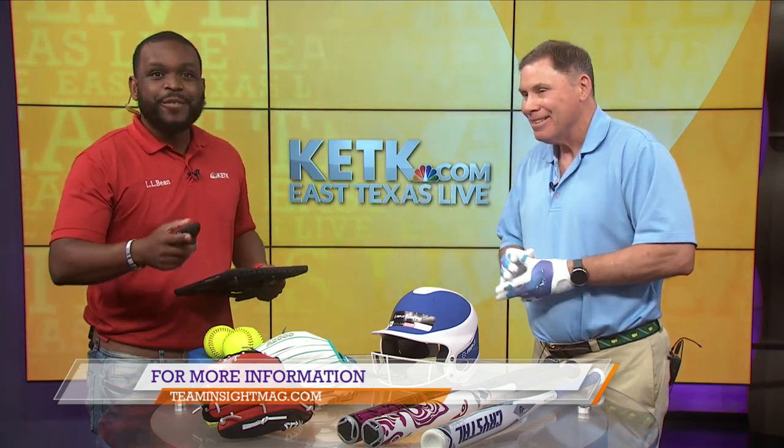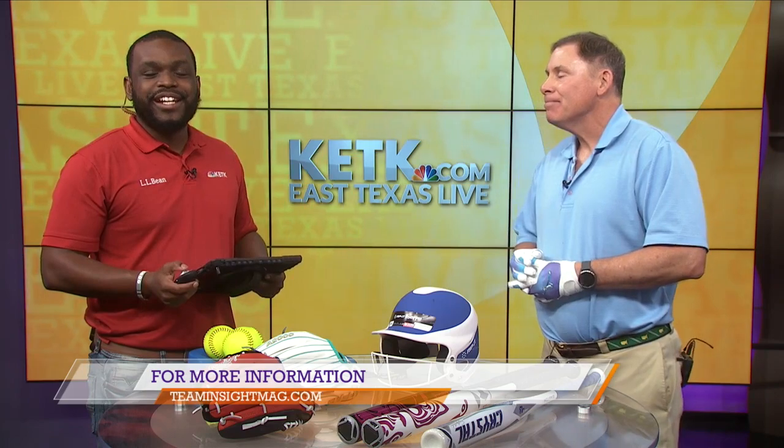Thank you so much for coming in and telling us all about this new and improved equipment. It's getting better every year. For more information on this equipment, you can go to the website shown on your screen.